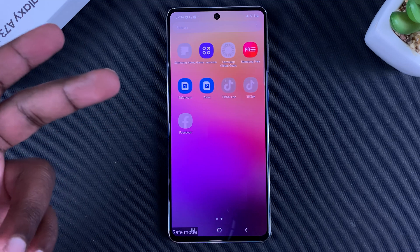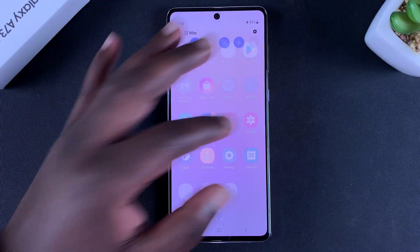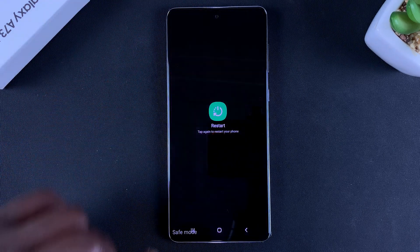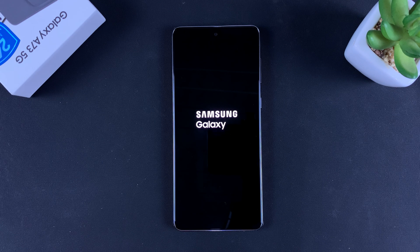Only the stock Samsung apps are going to load, and that's basically what safe mode is. To exit safe mode, all you have to do is restart your phone — simply go back to the power menu and tap on restart, and that should restart your phone in normal mode. Thanks for watching, leave your comments and questions down below, and good luck.